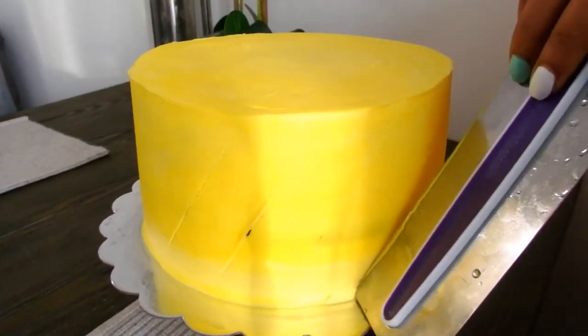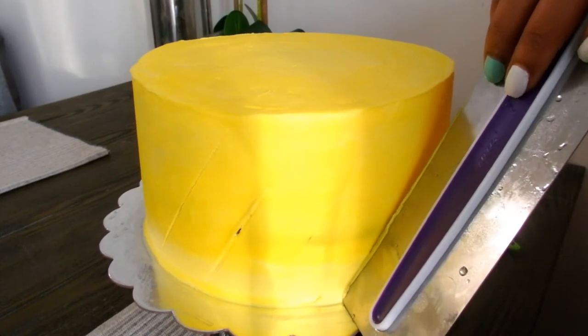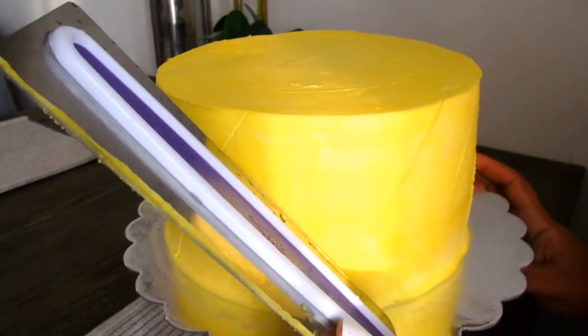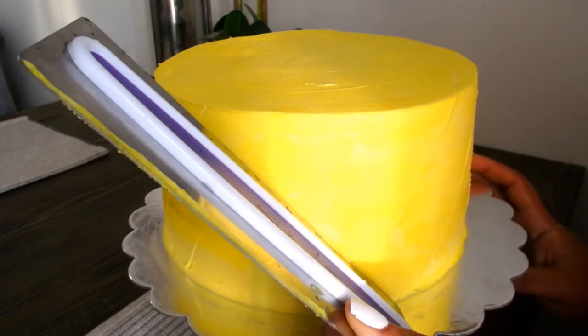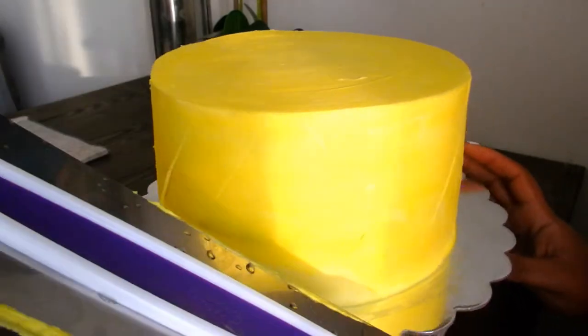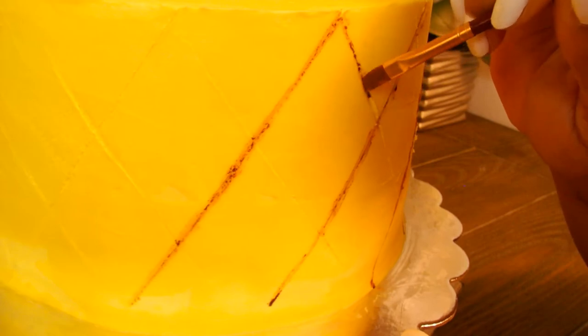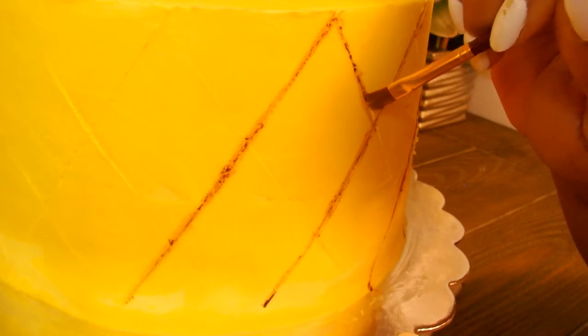Now I'm going to use that same cake scraper to make my grids on my pineapple cake. I'm going to start by going in a diagonal direction one way and then flip that over and go in the other direction as well so that we can get our diamond shapes for our pineapple. Then I took a clean paint brush with a little bit of brown gel dye and yellow gel dye mixed together and painted in the pineapple grids onto the cake.